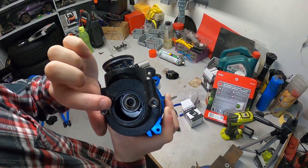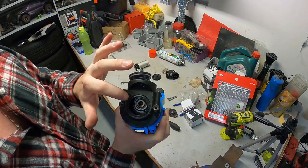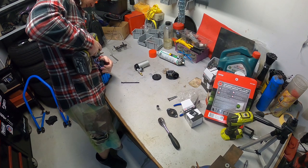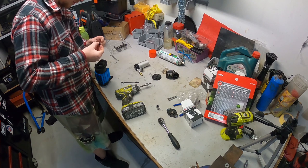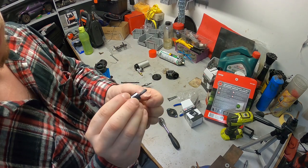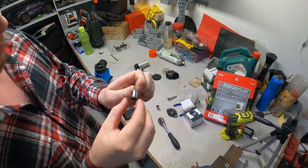In there is a hex bit, and if you undo the hex bit that actually slides out and you can pull the whole lot off. I'm just gonna do that real quick and check this lower bearing - if that's all good then I'm happy with that. That had red Loctite on it as well. There's a tiny little clip on the end here that holds it on the shaft.